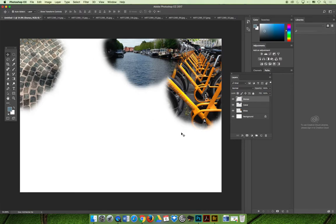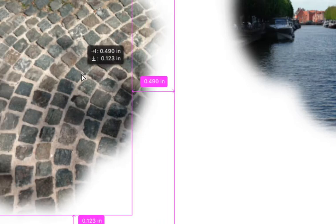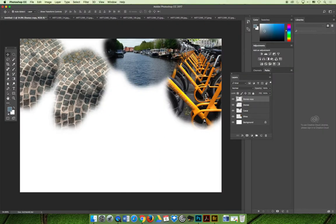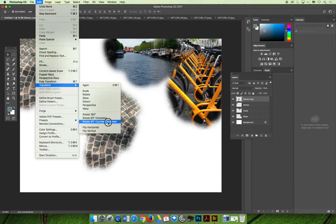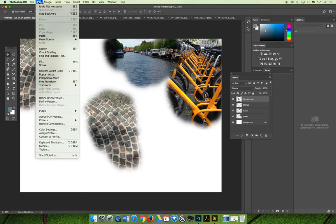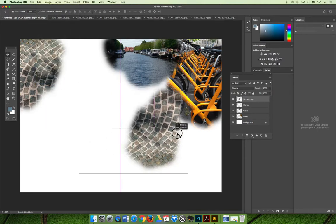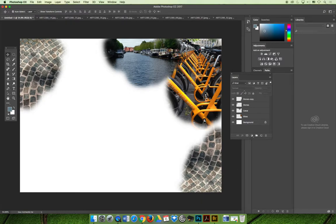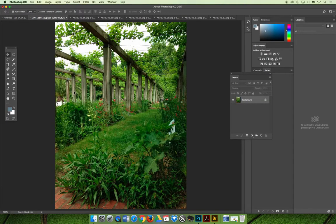One of my favorite key commands is the Option key — if you push Option, your cursor changes to a black-and-white icon, and you can click and drag to make a copy, then move that copy around. You could then choose Edit > Transform > Flip Horizontal, and maybe also Edit > Transform > Flip Vertical. Now it kind of looks like different stones, but they're just the same ones in a different perspective. We can close out of the stones image and keep chugging along.